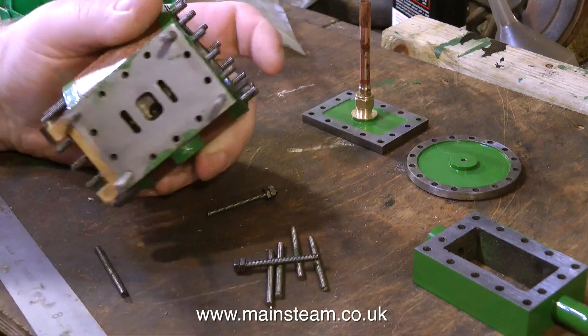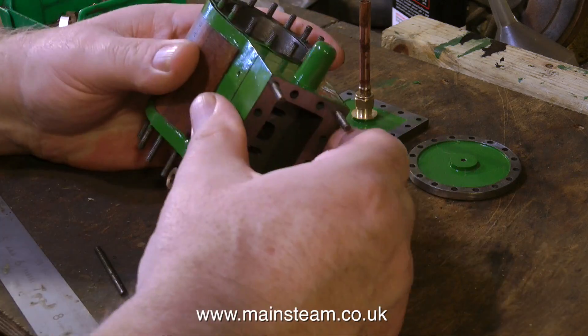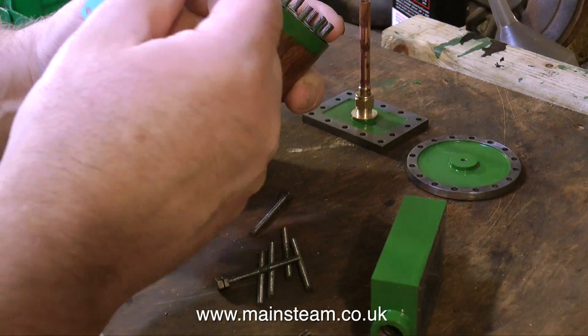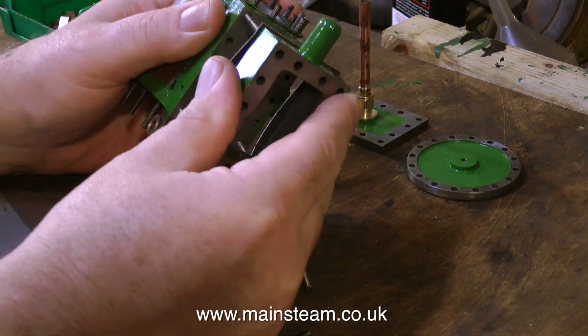To start with I'll use the pieces of studding I already have. I'm putting one piece of studding in each corner of the port face, not forgetting the gasket, and just making sure that I don't tear the gasket.